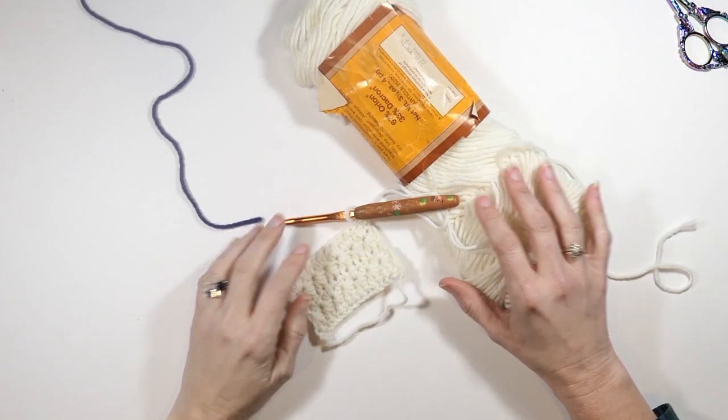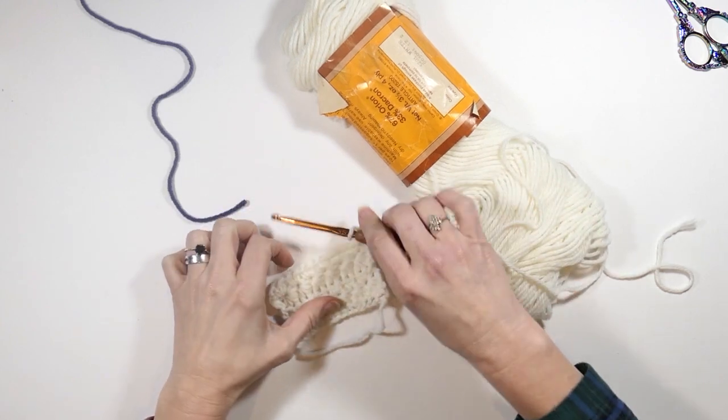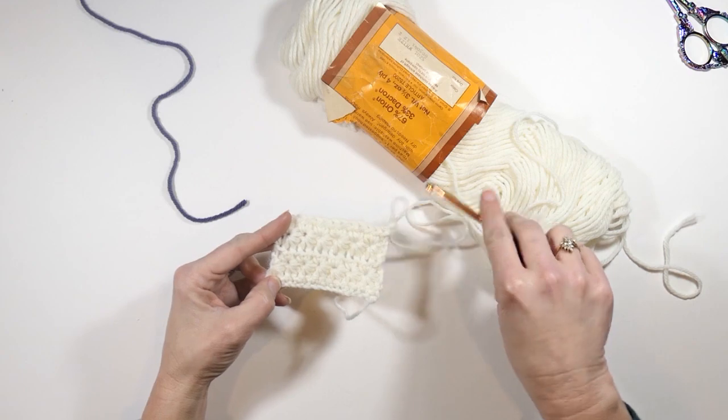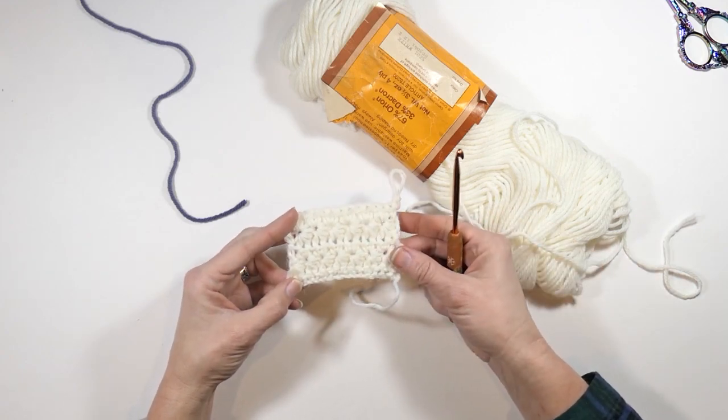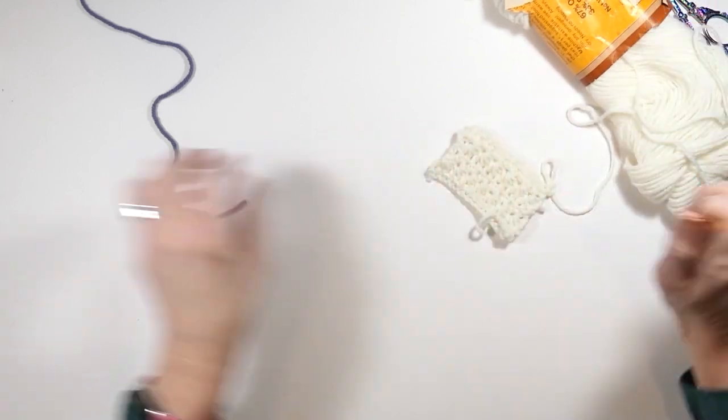Hey guys, welcome to my channel Wendy's Kooky Crochet Tutorial. In this video I'm going to be showing you how to make the star stitch. I love this stitch — it's one of my very favorite border stitches for sure. Let me show you how to make this really super cute stitch.